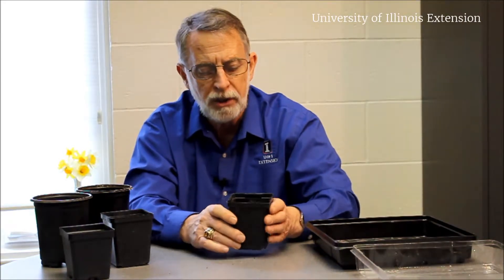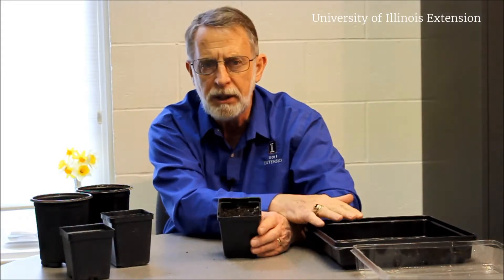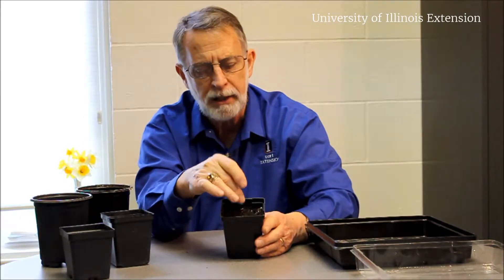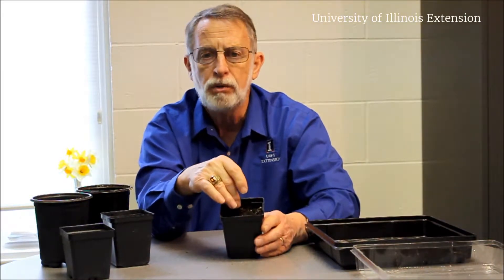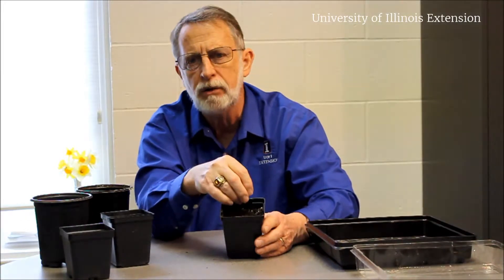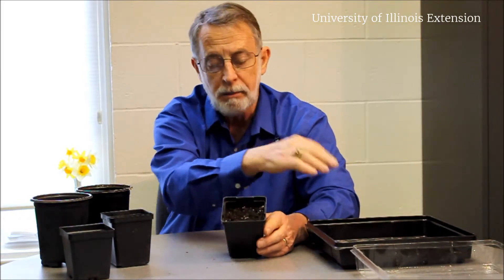One of the easiest tricks here is to make sure that the soil is similar to the seedling mix so there's not a transition problem, and that this soil in your transplant container is moist. You don't want to plant into a dry soil because it will just suck the moisture right out of the new roots and kill them. So this soil here needs to be as moist as possible to match.